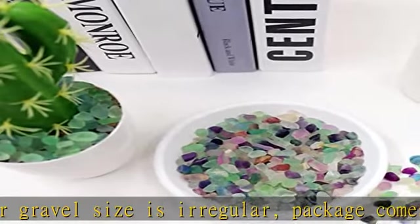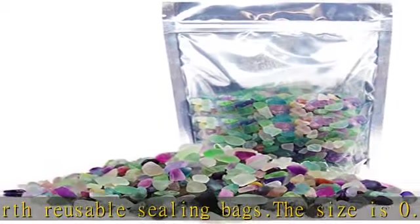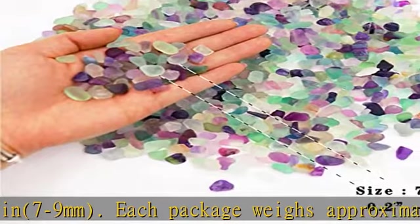Rainbow decorative stones. 1. Cultivate the plant: the fluorite stone is placed in the potted plant, reducing the splashing of water when watering. 2. Fish tank gravel decoratives: in the fish tank, these brightly colored gravels under blue LED lights stand out beautifully.